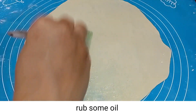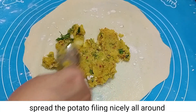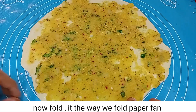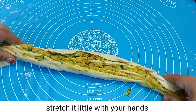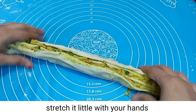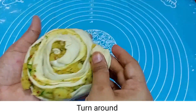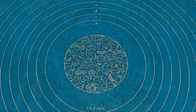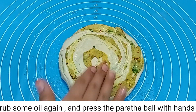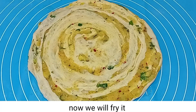Take the dough and fill in the potato stuffing. Spread it well and dust with flour. We will make the paratha. Roll it out well, stretching evenly. Prepare the counter and press the paratha on the surface.